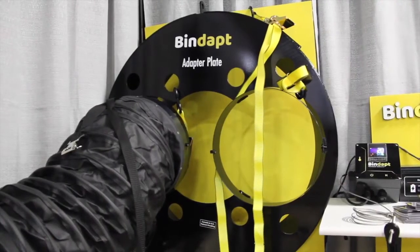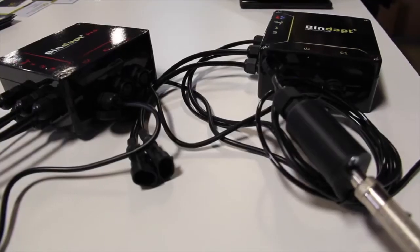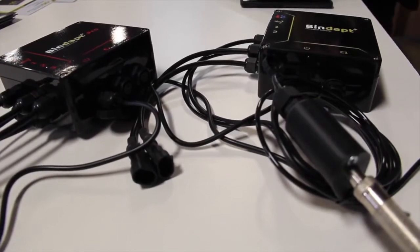We brought a bunch of systems in and shipped direct from Saskatoon. The system is easy enough to set up — it's a five-minute setup. Heater, click your adapter plates on the aeration fan, tubes on. You put a probe between the fan and the bin in that plenum, and then choose one of the two temperature systems that we have.